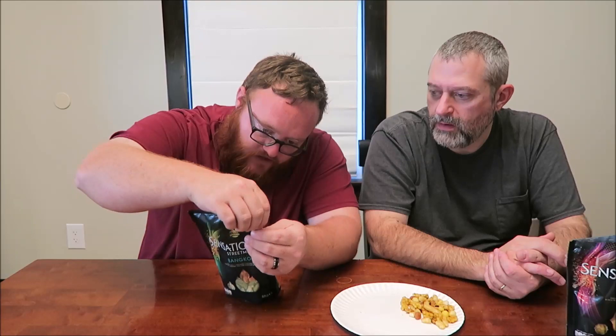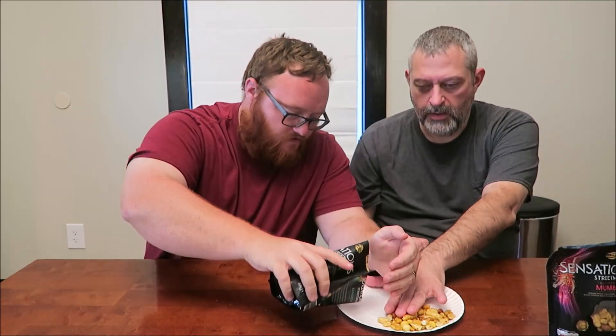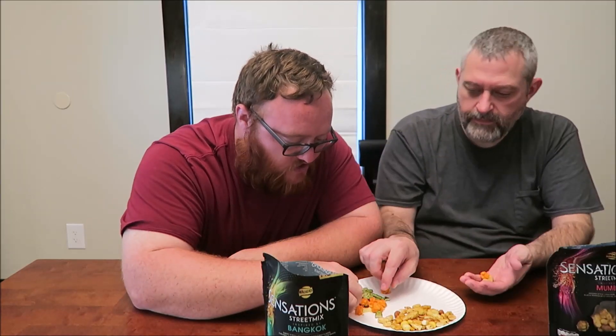So this next one — the Bangkok mix. The description says it has sweet chili crackers, coconut flakes, creamy cashews, and Thai lime-flavored green snaps. I found the green snap on my side — you hear that snap on it? So you need the cashew, the sweet chili cracker, the coconut flakes, and the green snaps. I didn't get any coconut — it's these little white flakes. That one only has four things.